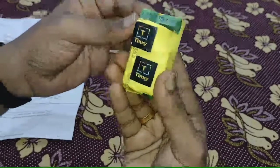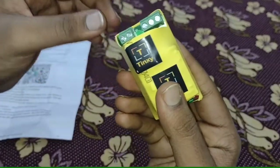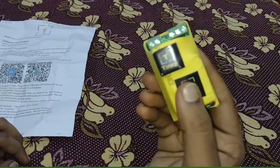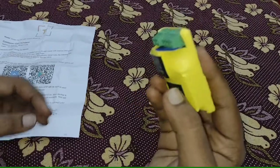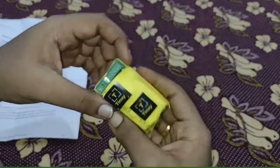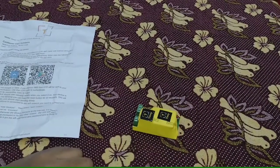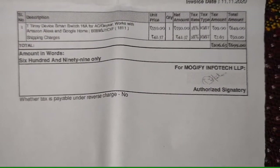This is the 16 amp smart switch. It can control appliances like water geyser, water pump, AC and electric cooker, etc. The maximum load is up to 3 kilowatts — not more than that. It cost me around Rs. 699.